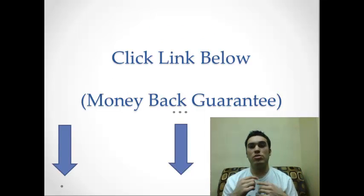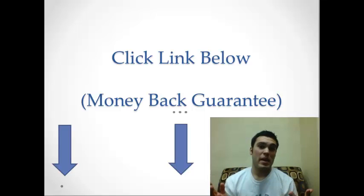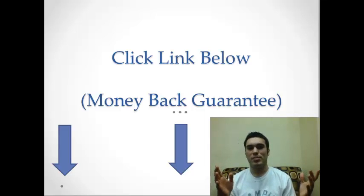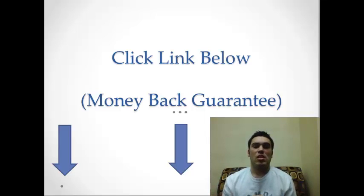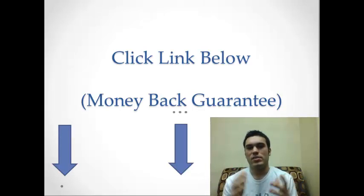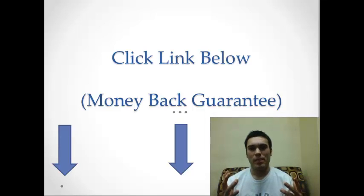If you want to click the link below and check out the product, there's more information there. If you do purchase it, it's only 47 bucks — I found that personally really cheap. There is a money-back guarantee up to 60 days, so if you don't like it you can return the product. I have five weeks left and have no intentions of returning it because it's already gotten me results. I hope you guys like my Adonis Golden Ratio review — click the link below, work hard, stick to your nutrition meal plan, and just make it happen guys. Thanks.